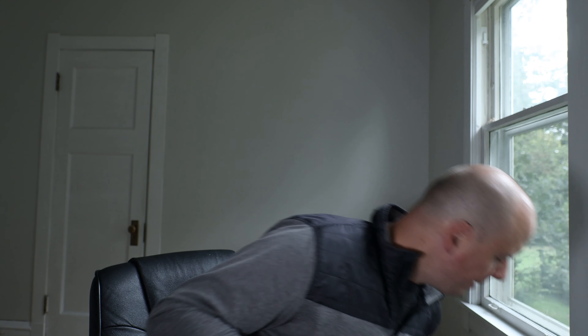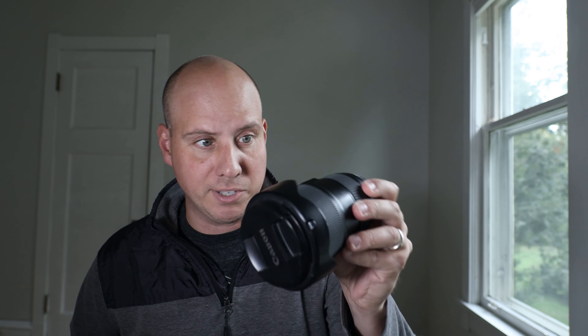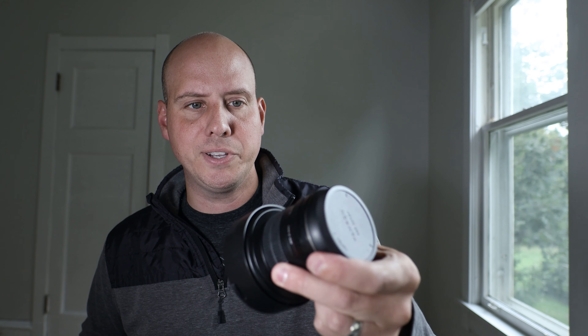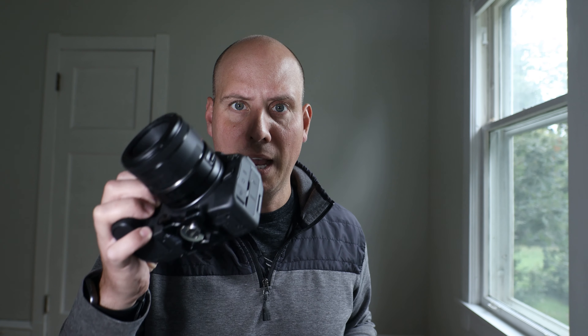I have the Tamron 24-70 G2, the 16-35 Canon EF which has image stabilization in the lens, and a Rokinon 12mm fisheye that I use for 360 interactive tours — it's 100% manual. I also have a 50mm 1.8 STM lens for the EF mount with an adapter, and the Samyang 14mm 2.8 RF mount.